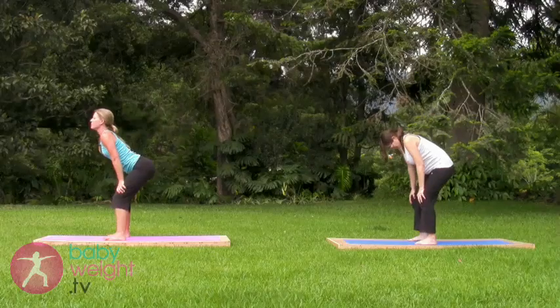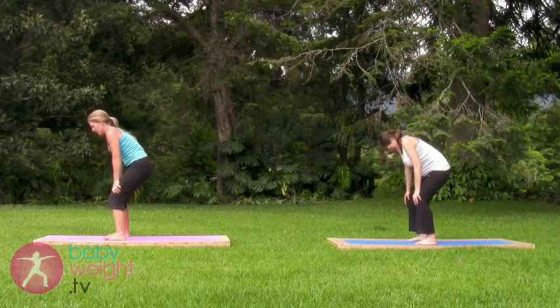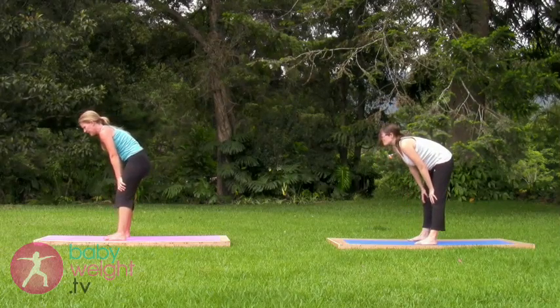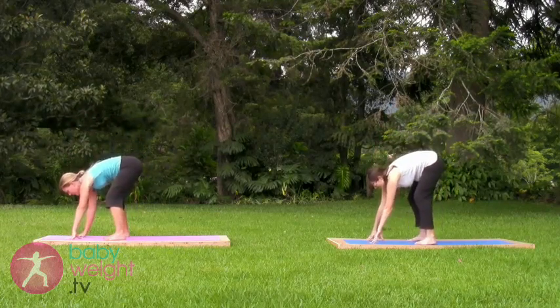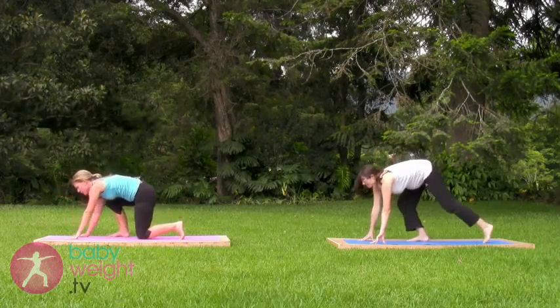Last one. Exhale, tuck. Taking the knees towards straight, then bending them a lot, placing the hands down to step your feet back.